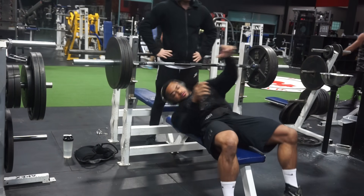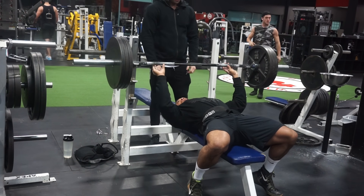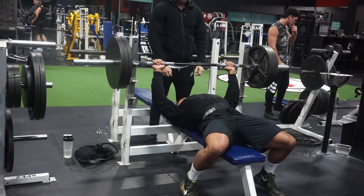They just claim it's fake weights, but I think a lot of the time they're real weights and the spotter is just helping them so much that it makes them able to do a weight they would never be able to do.